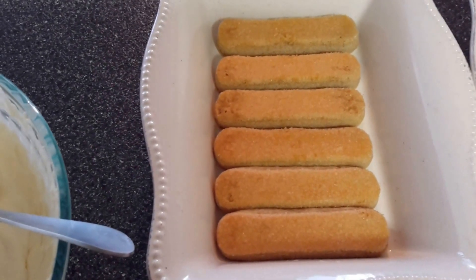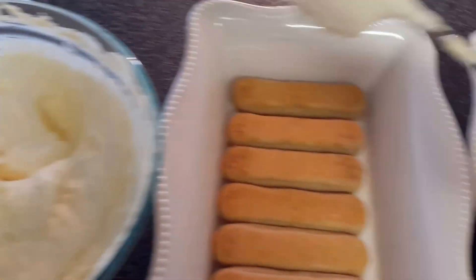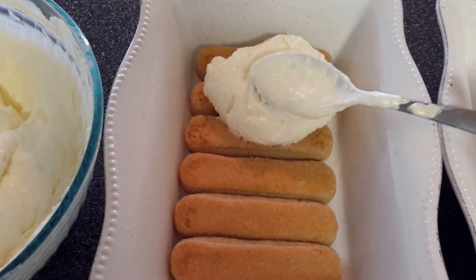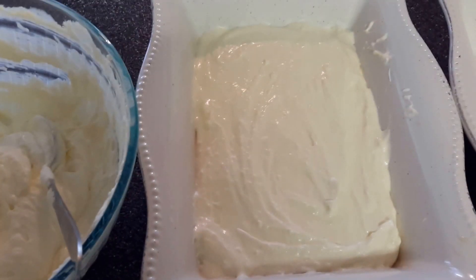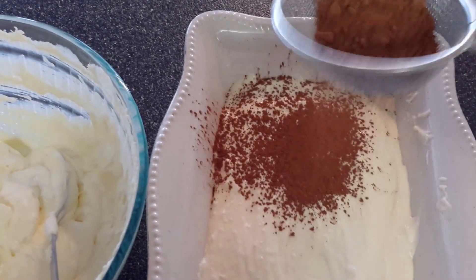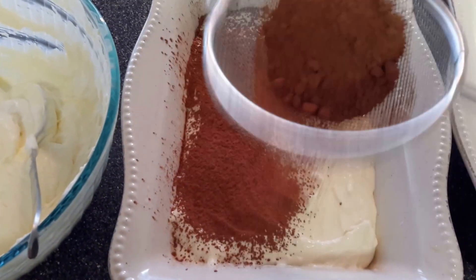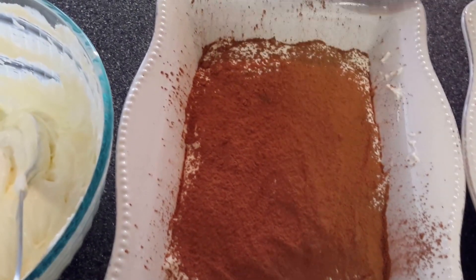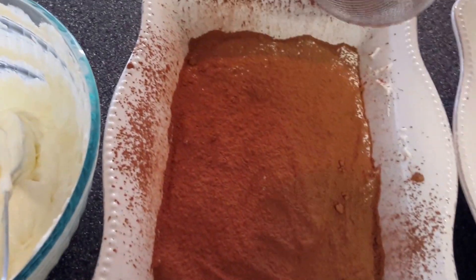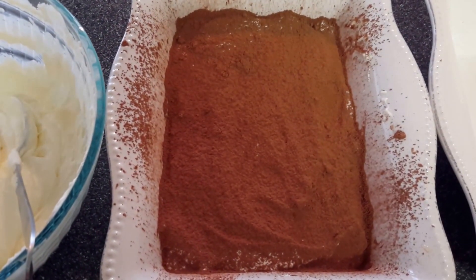Now we'll place a big amount of the cream over the lady fingers and spread it around. Then we will sift a good amount of cocoa powder over the cream. Now we will repeat the layers over this.